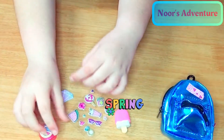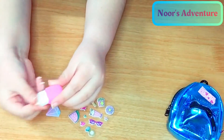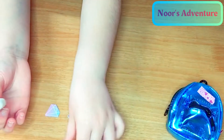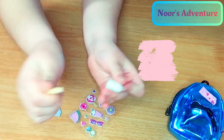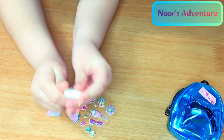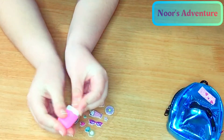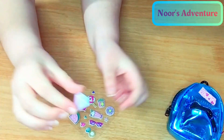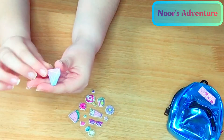Then you can put it on your backpack if you want and it'll look beautiful. And for the rubber, you can take out all the parts like I told you, and then you can put them back on. Cool.